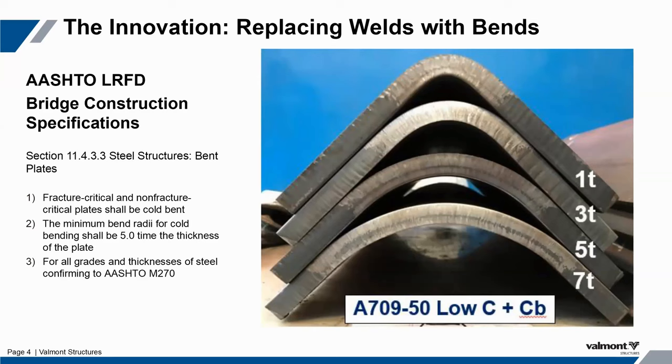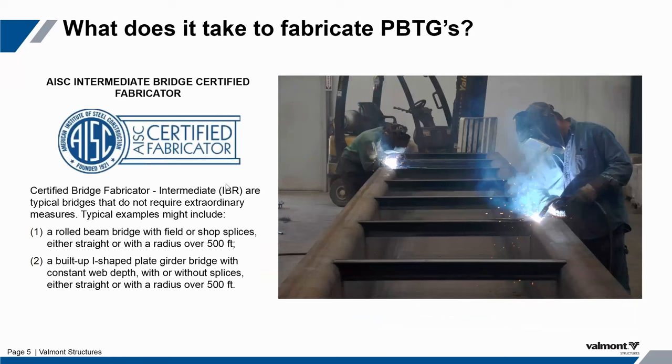Although we use a category B fatigue detail on our design standards just to be conservative. As I mentioned, all you need to fabricate a press brake tub girder is an AISC cert and a press brake. This really separates the fabricators and gives us some credence in the market to ensure that we are fabricating a reliable, quality, standardized product for those owners and for the bridges that we cater to.